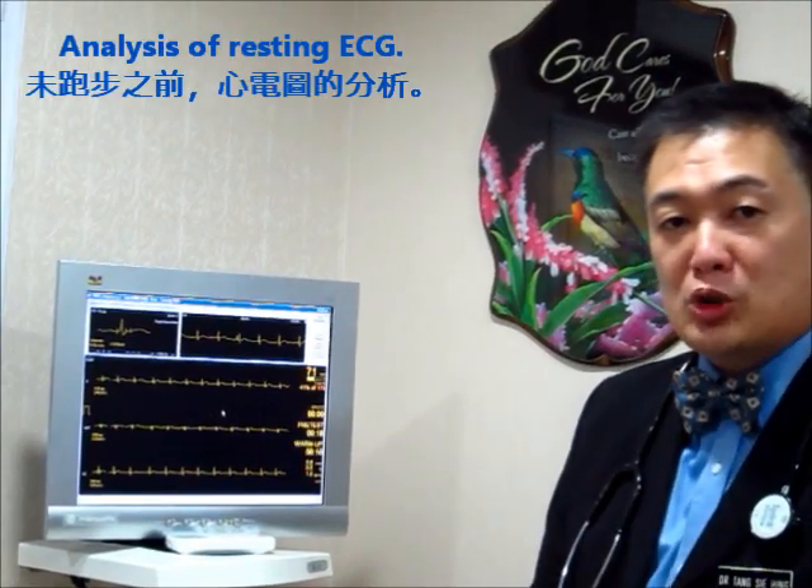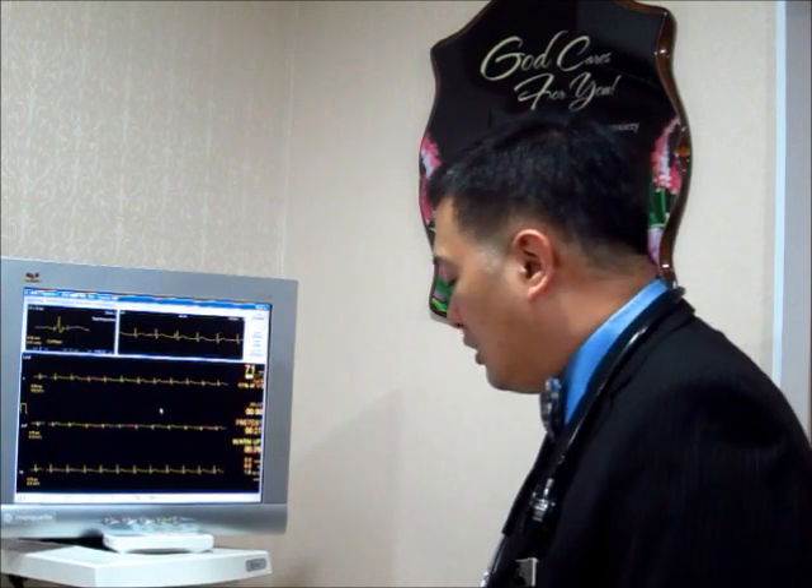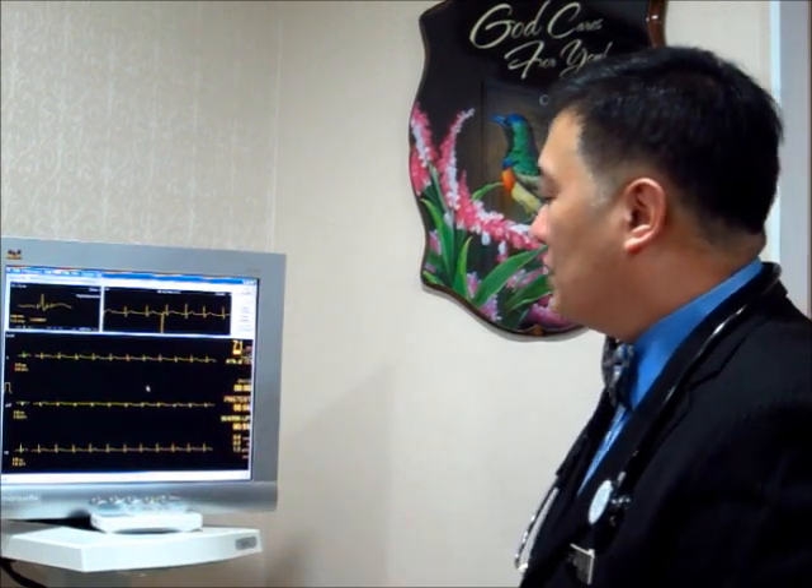Before we put the patient on the treadmill, we do a baseline ECG. It is important to check whether there are any pre-existing abnormalities. If the ECG already shows signs of a heart attack, it is probably pointless — and very dangerous — to stress the patient on the treadmill. In this case you can see the heart rate is beating at 71 beats per minute.